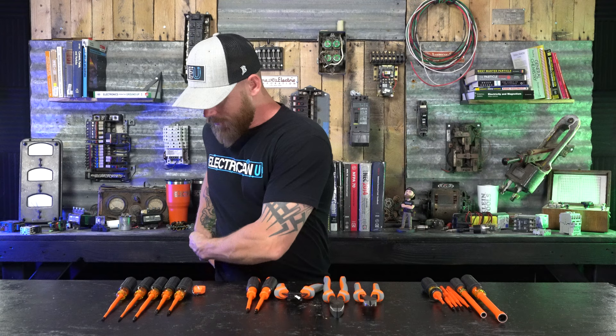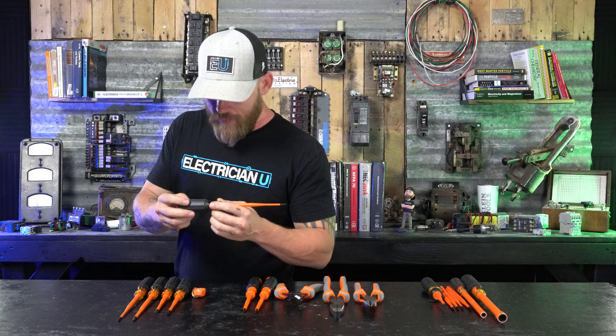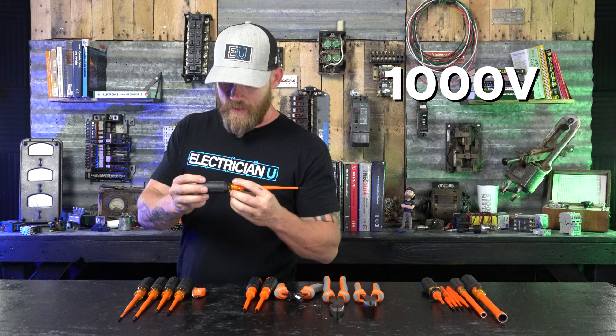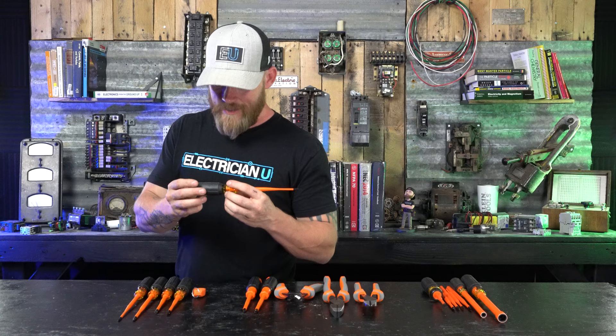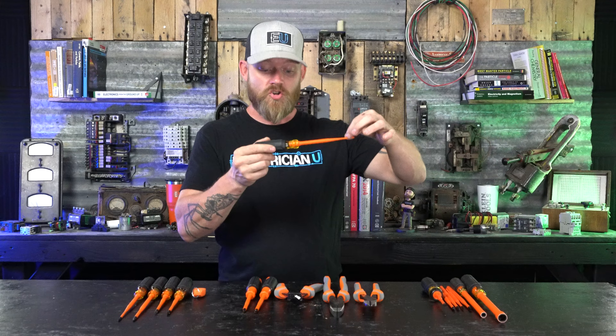If you look at the handles on these screwdrivers — they actually come with a little magnetizer in the kit — on the tool it says 1000 volts, meaning it is rated up to a thousand volts. It still says to always inspect the tool before each use, which is obvious. The more you use these, if people bang them around, they can get little nicks, and if there's damage you could still be making contact with the metal shaft inside. That's why it's always really important to keep these things safe. Same for hot gloves — if there's any damage to your PPE, you're risking your life. All of these tools are rated up to a thousand volts, which is the minimum standard.